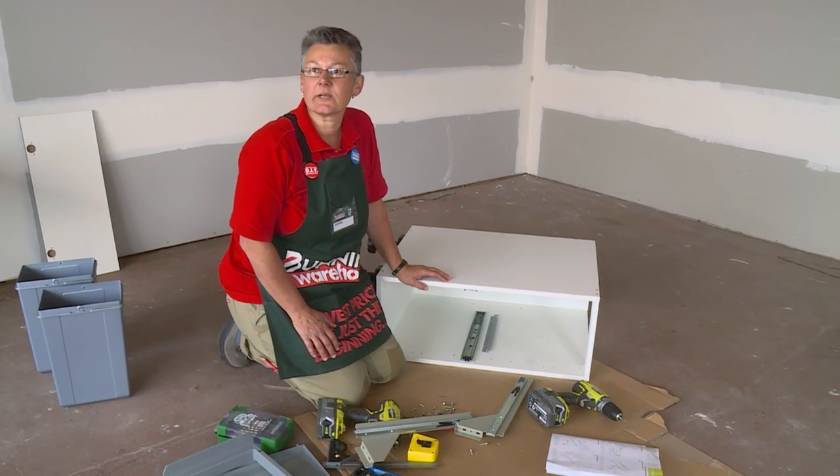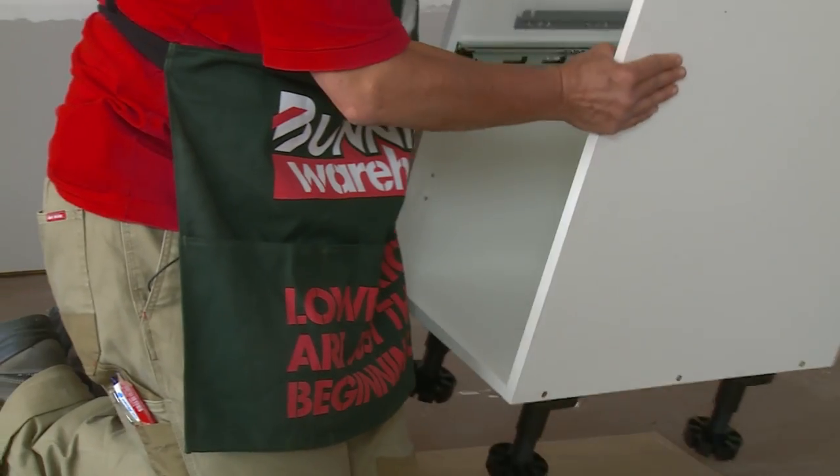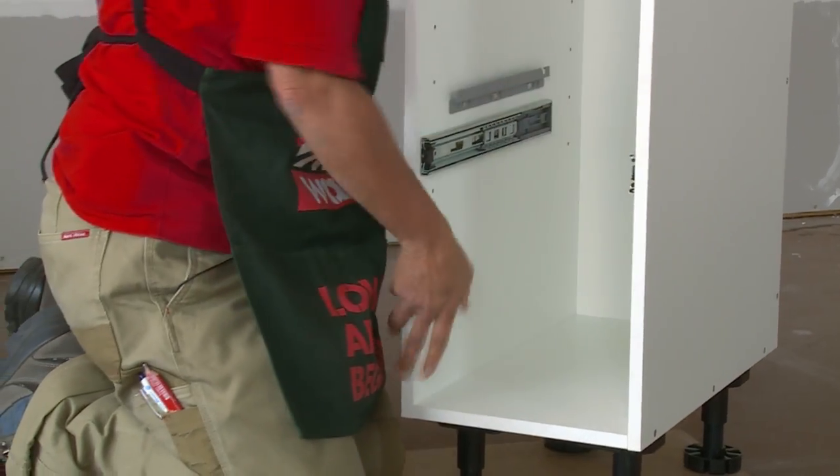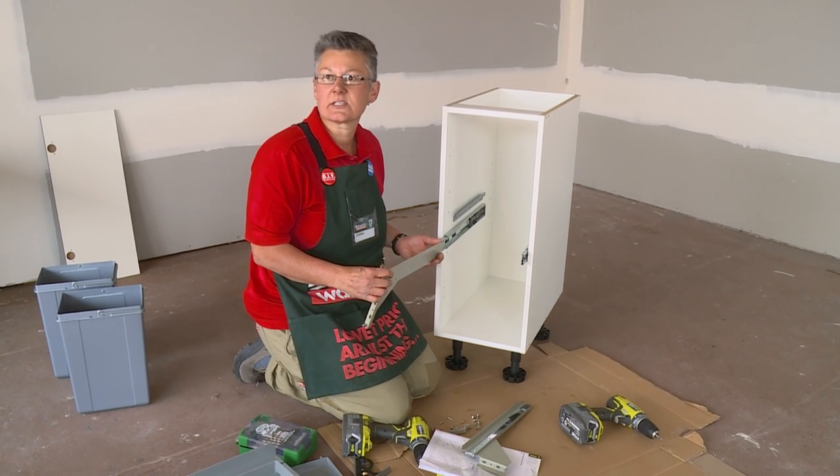Now that we've put the hardware in, we'll stand the cabinet up and put the drawer runner in. I'll now slide the drawer runner in and that little black clip that you saw before will go click when it's in position.